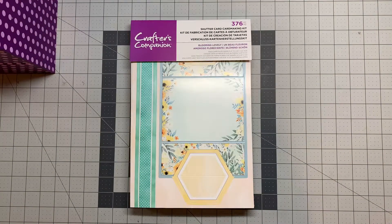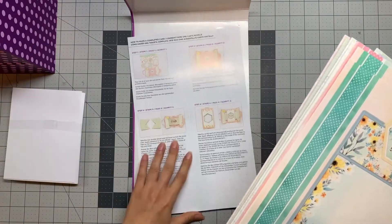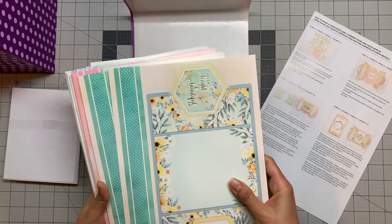Hi, today let's see what we get in Crafter's Companion Shutter Card card making kit and make one of the cards together. We have an envelope, our instruction sheet, and these are all the designs.